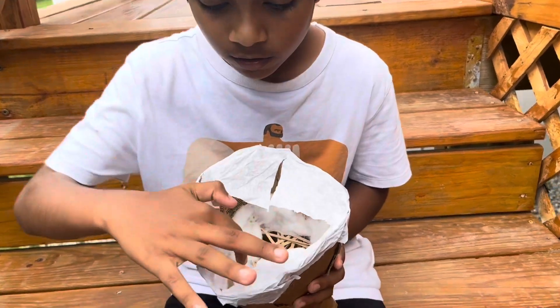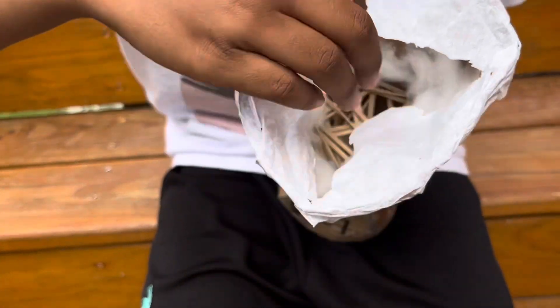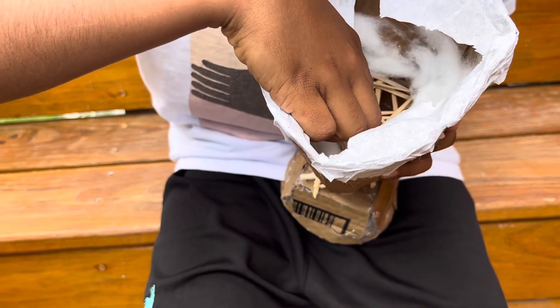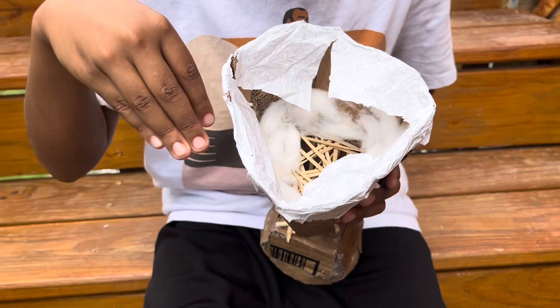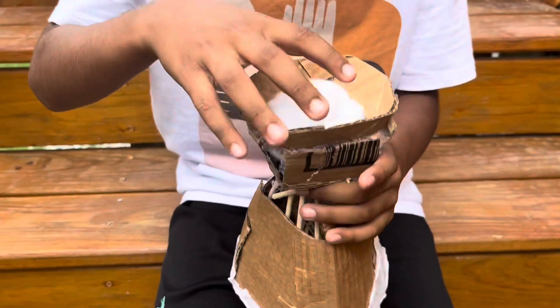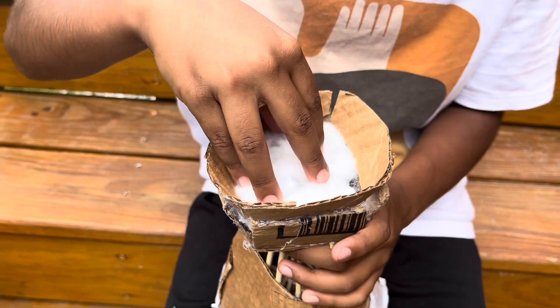This is how it works. When the weight falls down, the paper and the cotton slow it down. Then the rubber bands connected to the sticks bounce it off, not harming the chip. And just in case for extra protection, I added cotton and papers here.